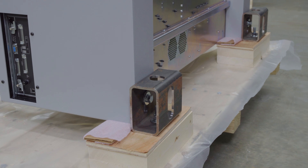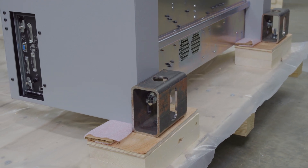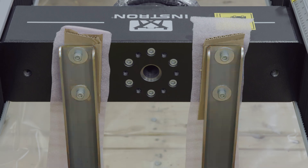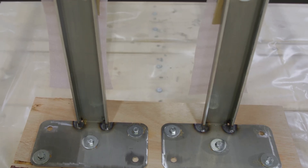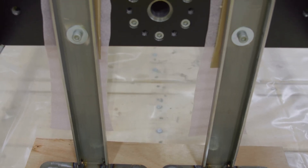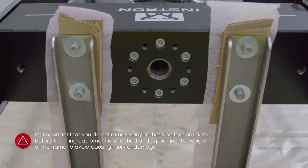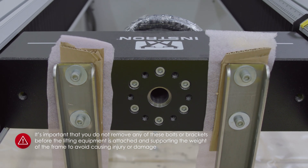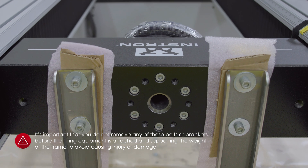Once uncrated, confirm the frame is bolted to the skid at three points — two at the base of the frame and a third at the crosshead. The crosshead bracket is used to support the weight of the frame during shipping. It's important that you do not remove any of these bolts or brackets before the lifting equipment is attached and supporting the weight of the frame, to avoid causing injury or damage.